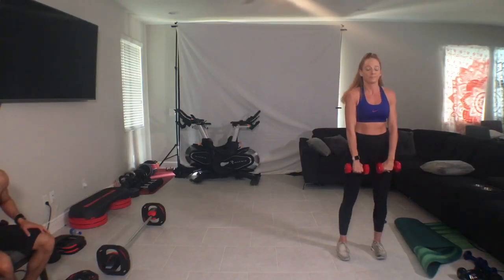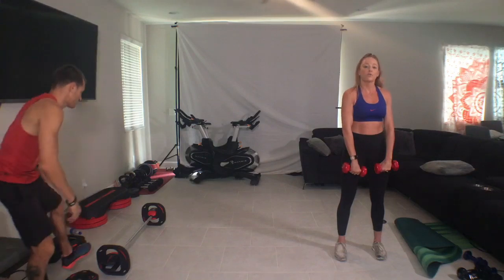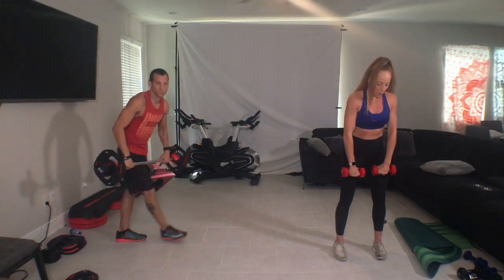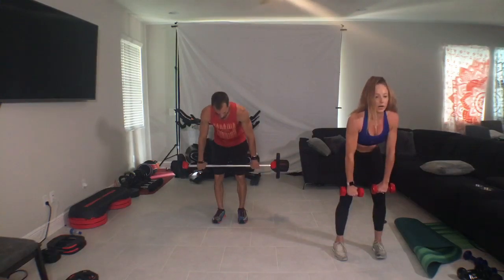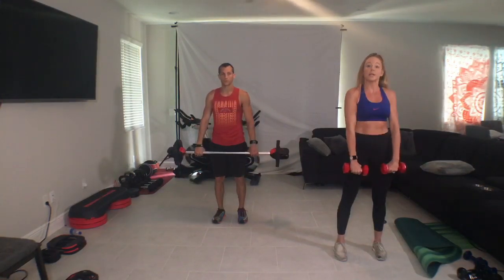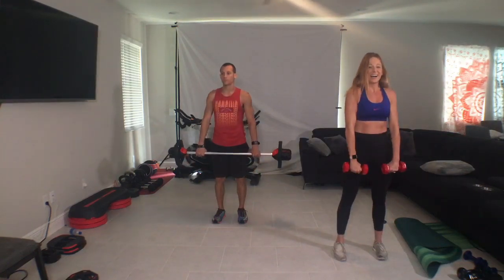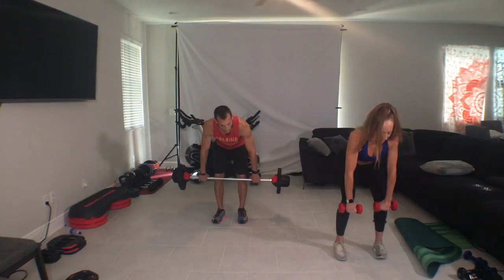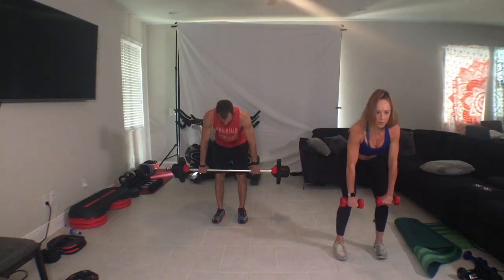Alright guys, so we're going to get warm and we're going to start nice and slow. Dead lift for four. Four, three, two, one. Four, three. Kick the feet. Two, two, down, down, up, up. So we're tucking our chin, eyes locked to the floor, and just sliding our hips all the way behind us.